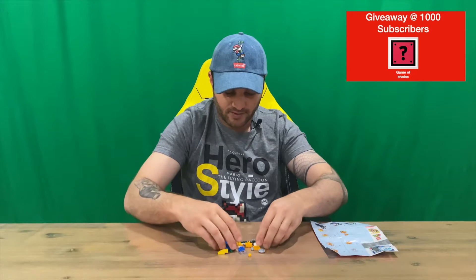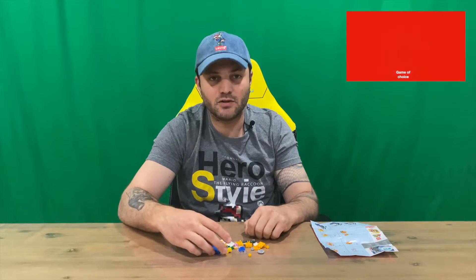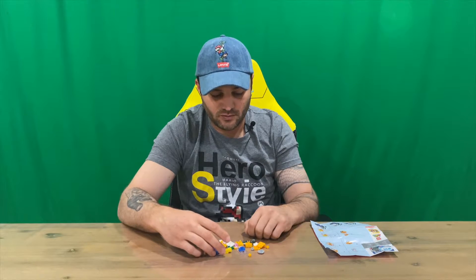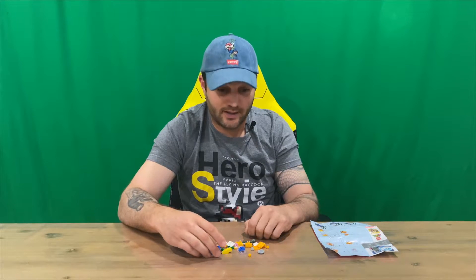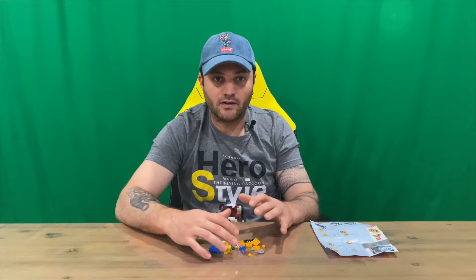As you can see, all the pieces are here. What we're going to do now is a bit of a time-lapse where I'll put him together — shouldn't take too long. Then in the outro we'll grab Mario and see what noises we can make with Eeky.